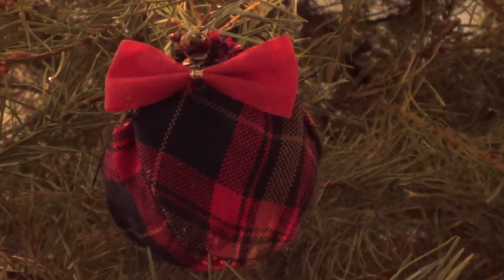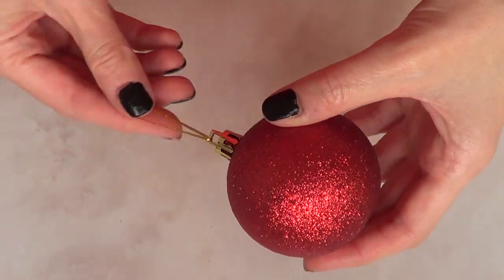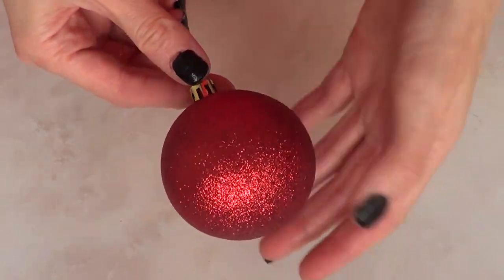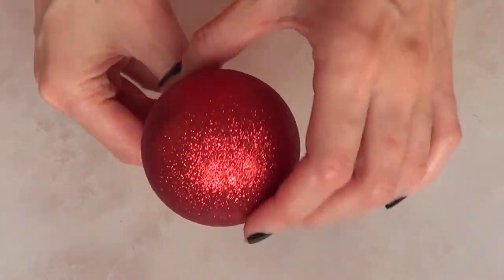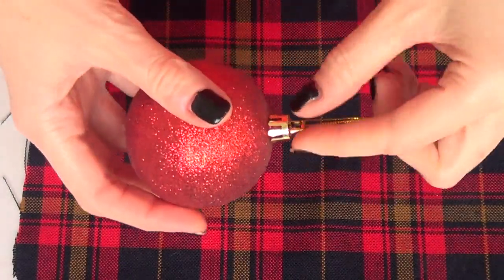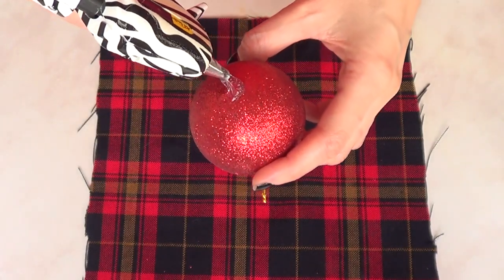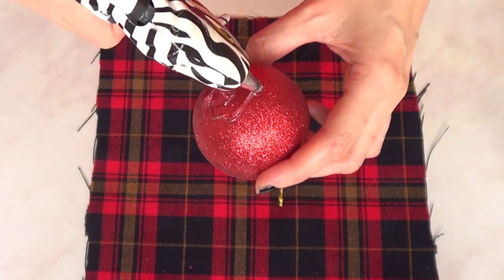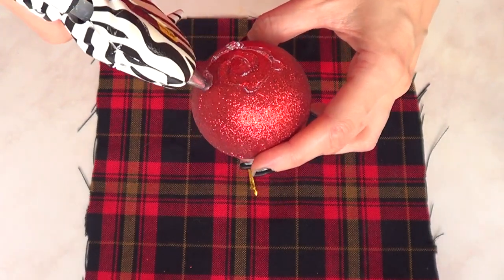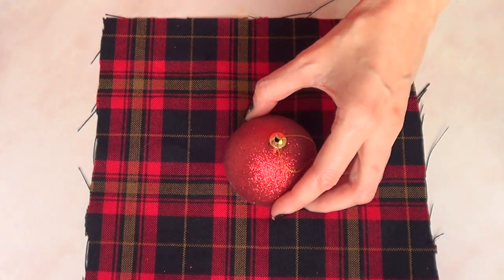The first one is using a sphere ornament. I'm gonna be using one of these good old-fashioned sparkly ornaments and I'm just going to take a piece of fabric — I'm using a plaid-patterned fabric — and pretty much wrap it around my sphere using my hot glue gun.